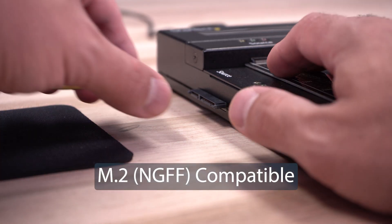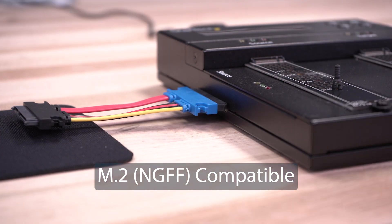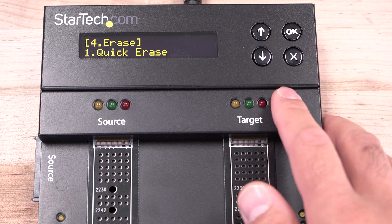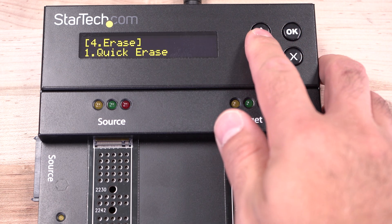Drive erasers comply to NIST 800-88 standards, offering different levels of Erase, Secure Erase, and Enhanced Secure Erase to ensure confidential data is wiped completely from the drive.